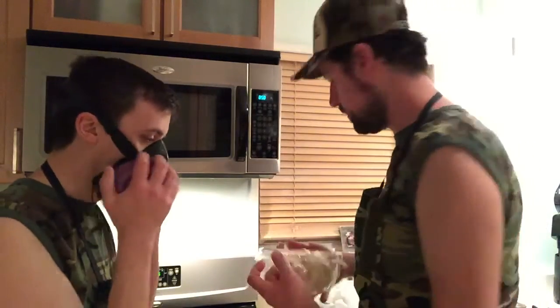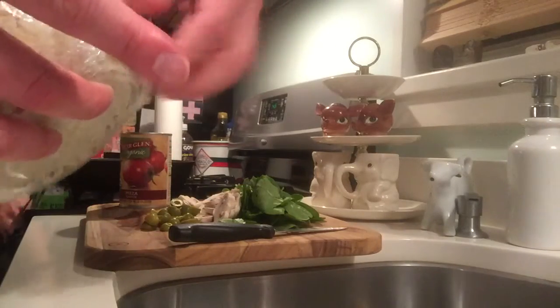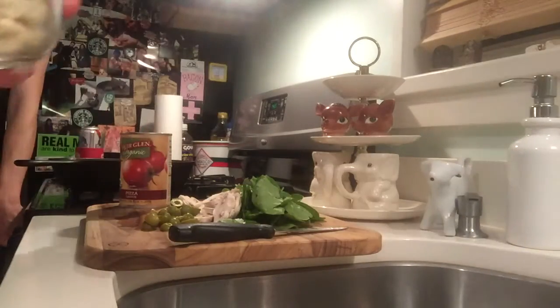Here comes the gluten — I'm unwrapping the gluten. I actually made enough dough for two pizzas, so I'm going to tear this in half.